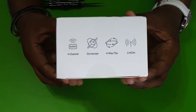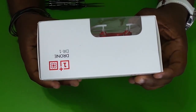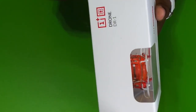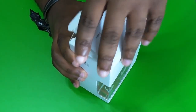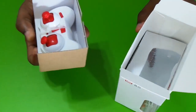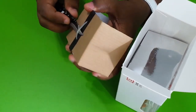Look at this one. This one is a drone. Let's open this one. We are going to cut this one.